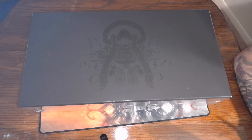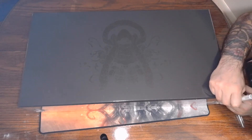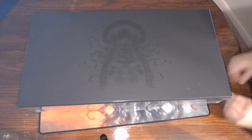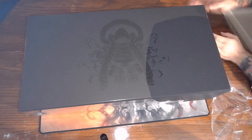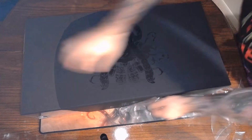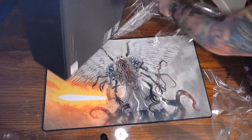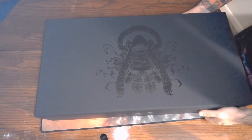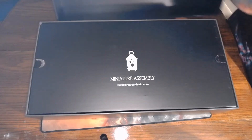All right guys are you excited? I am. It's been almost 10 years I've been wanting to do this, wanting to buy this and I finally indulged myself. So let's get this wrap off and see what we can find. I have heard that the miniatures are cast in resin and are absolutely beautiful. So let's see what the top looks like.